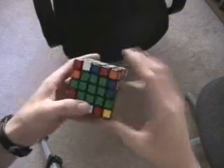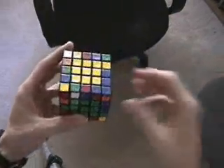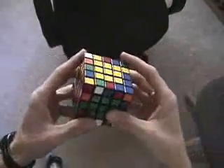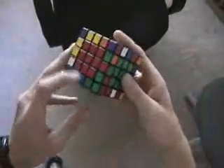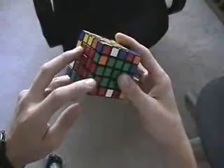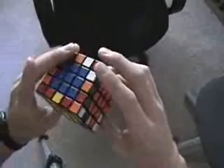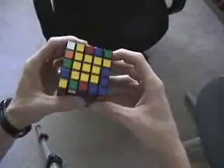This is how I solve the edges for the 5x5. This is obviously just after matching up the centers. I look down and the first thing I see is the red and green right here. So I scan as quickly as I can around the cube for that piece, and it's actually right there.